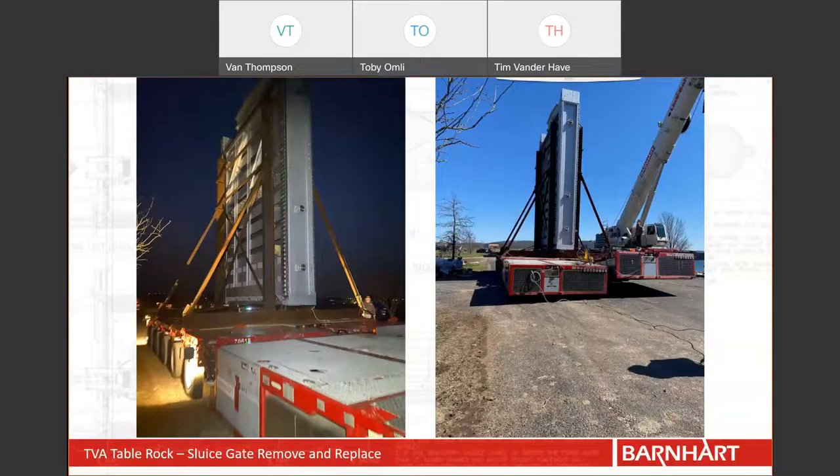The scope of this work was to remove and replace four sluice gates at Table Rock Lake so that our customer could refurbish them. The plan was to take four years, removing one gate in the fall, refurbishing it in the winter, and reinstalling it again in the spring. The gates weighed 107,000 pounds. We removed them with a crane and set them in a reinforcement frame. Since the center of gravity of these gates sat 13.5 feet above the deck of the trailer, we used double-wide Goldhoffer to transport them.